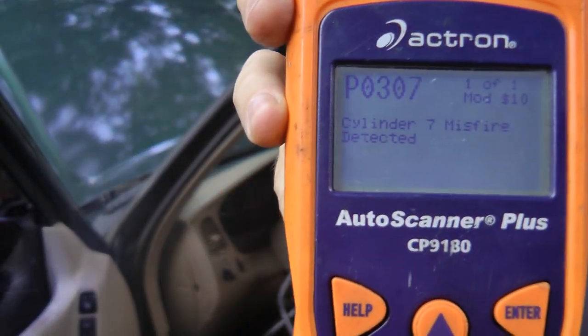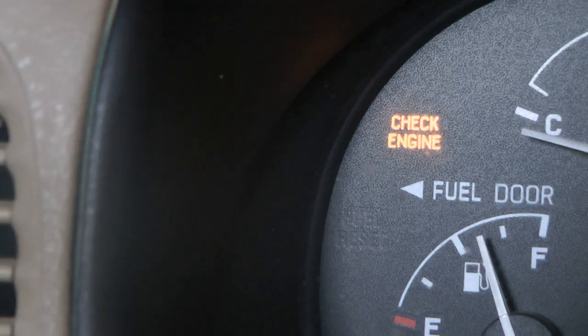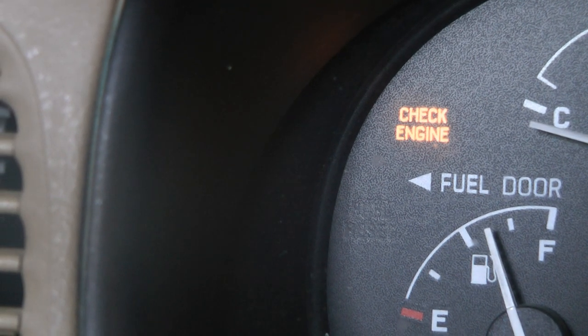If your vehicle has a misfire, then stay tuned, because today I'm going to show you how to fix a vehicle that has a misfiring engine. In this case, the Ford truck is running poorly, but it also has a code — a code for misfire on cylinder number 7. The engine light was on, so that warned us that there was a code in the computer.